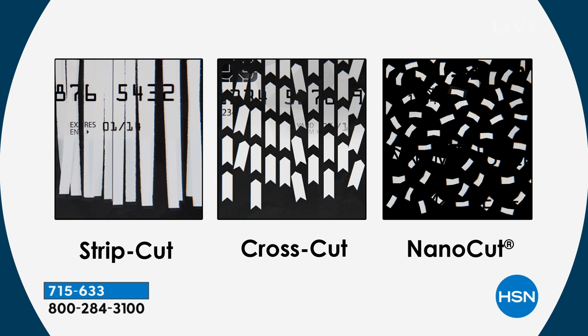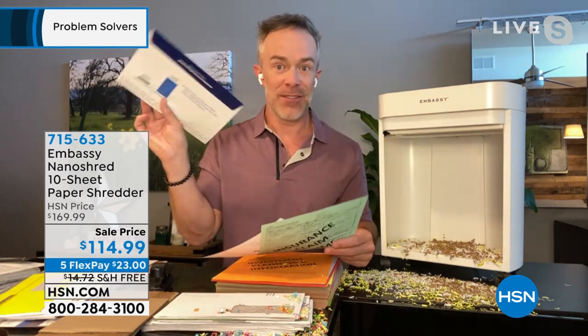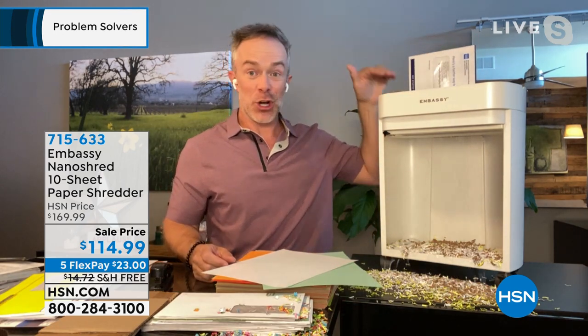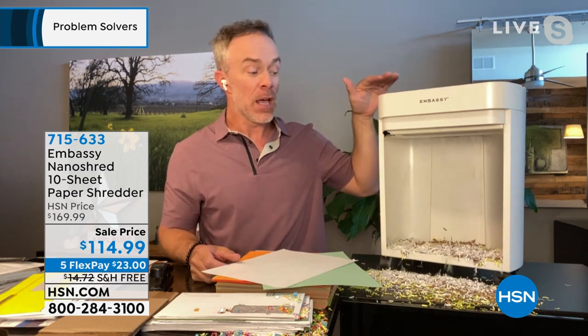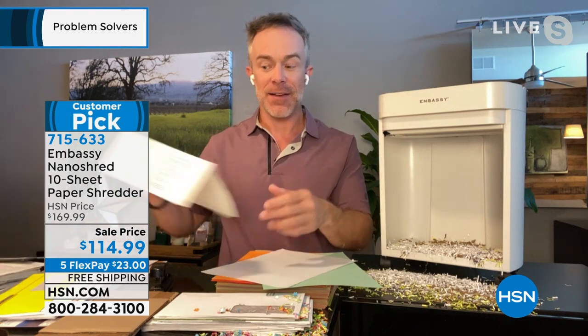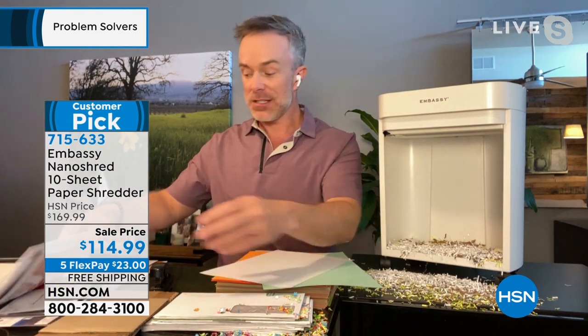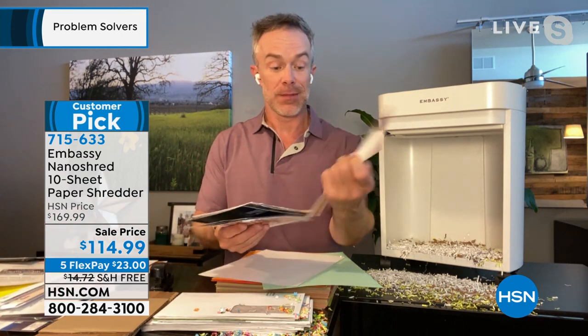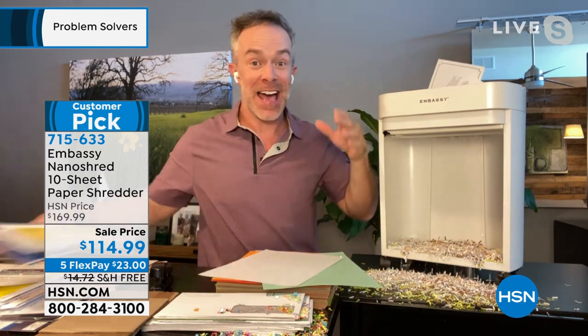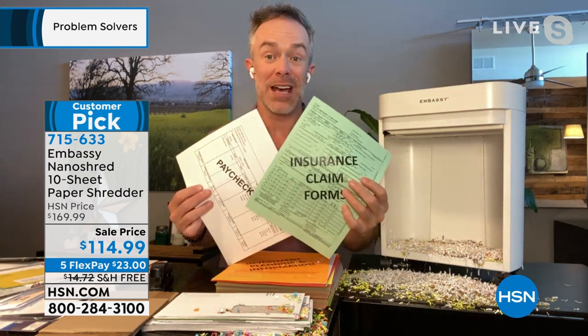My identity and my risk of being a victim is minimized because when I put that out at the curb, you can't tell what was a paycheck stub, what was a utility bill, what was a credit card offer. Here's a credit card offer — haven't even opened it — and the power of this can shred right through the envelope. That application was filled out already, and that's why identity theft has actually gone on the rise. There's all this stuff out here, but with this it feels good to know you're protected.